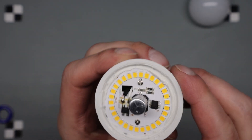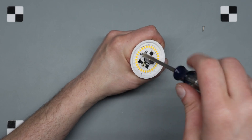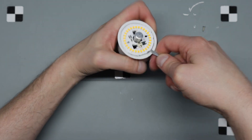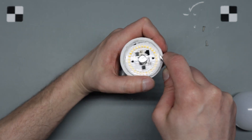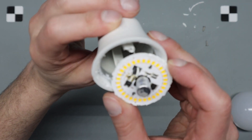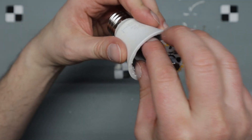There are only a couple tabs around the edge holding it in, but a lot of adhesive, a couple screws, and a couple soldered contacts — everything on the top. Okay, there we go.